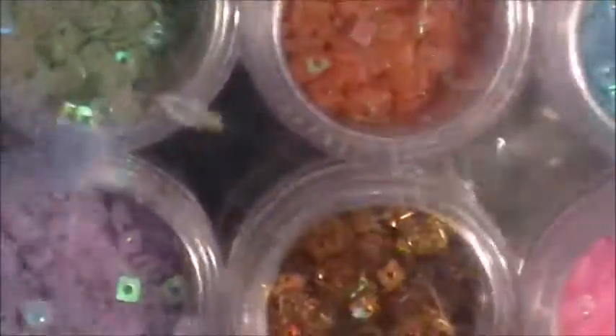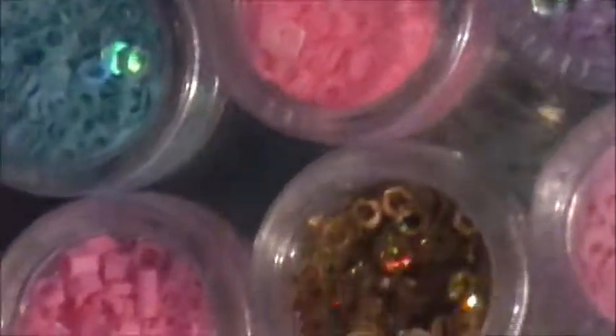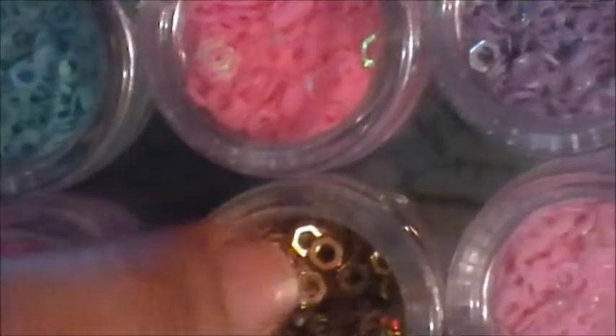I found these triangle rhinestones — there are 12 in a container and they're three dollars. I also picked up the little squares again — some are holographic, some are not — and hexis with a little hole in the middle.